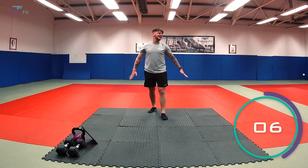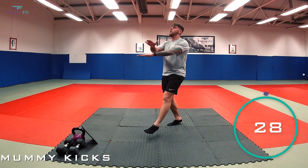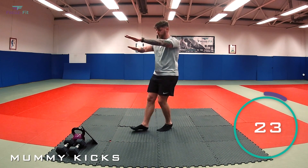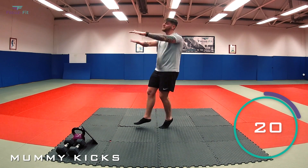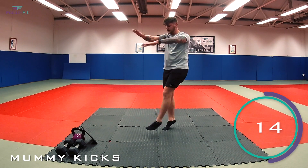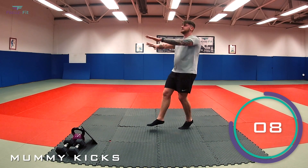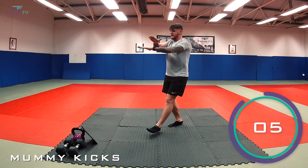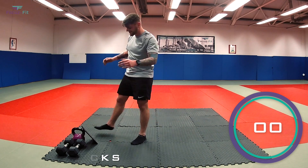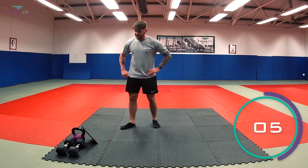Mummy kicks — arms nice and high, nice and tight. In three, two — let's go! That's it. Nearly done — got 30 seconds left after this one, keep it going. 15 seconds. Finishing with burpees, come on — last 10. Five, four, three, two — and relax.